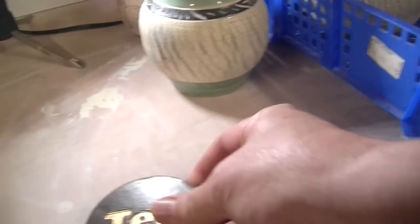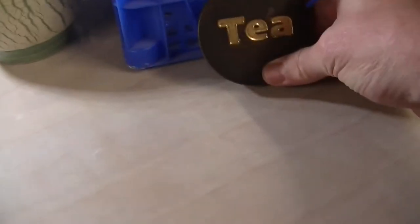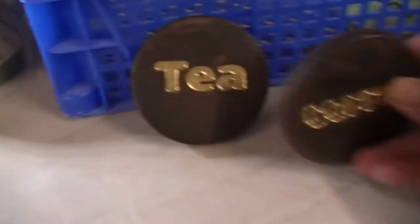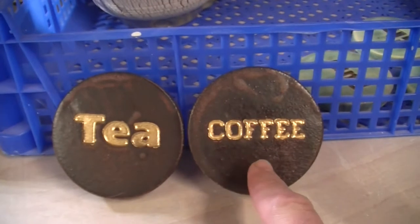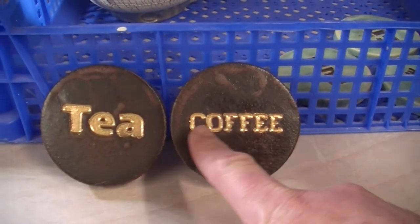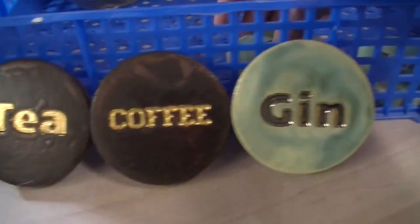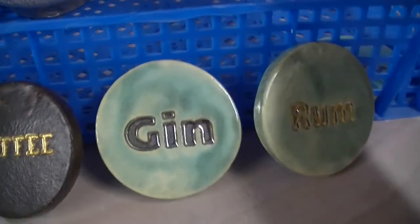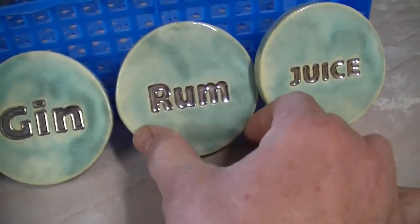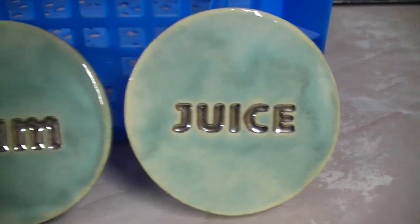The next ones, which are much better, are our coasters. So that's our iron ore glaze and that's gold lustre in there — that's come out really nice. And as a comparison, we've got our platinum lustre — that's just come out nice too.